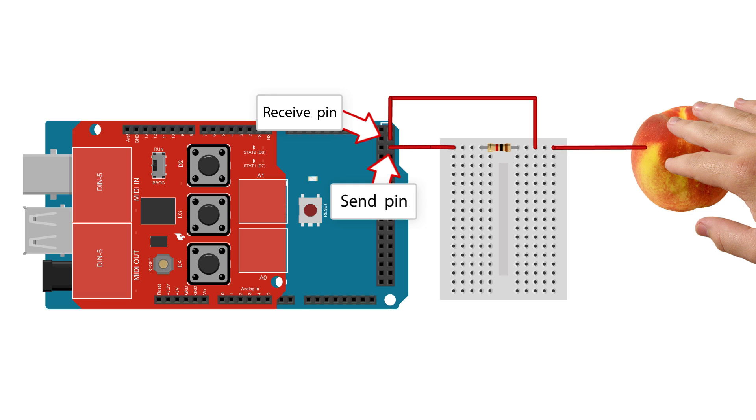For the Arduino to know whether or not the peach is touched, it measures the time it takes for the receive pin to get the same voltage as the send pin. The higher the value, the more likely the peach is touched. When the Arduino senses that a peach is touched, it sends a MIDI signal to the laptop. The MIDI shield on top of the Arduino is connected to a laptop through a MIDI to USB cable. Each peach sends a different signal so that each peach can trigger its own sound within Ableton. The list of all the parts I used is in the description.